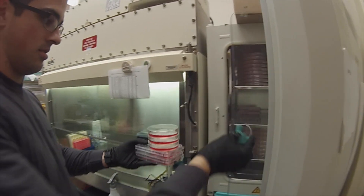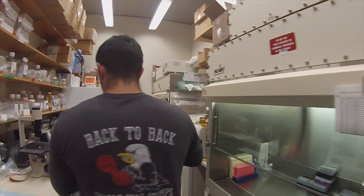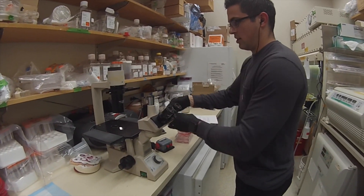These are all my cells. We just double-check really quick to make sure.